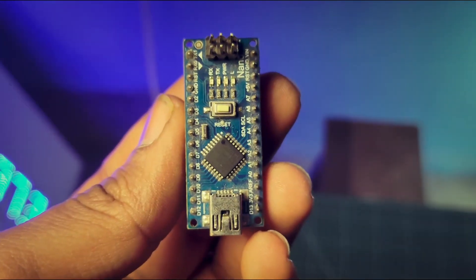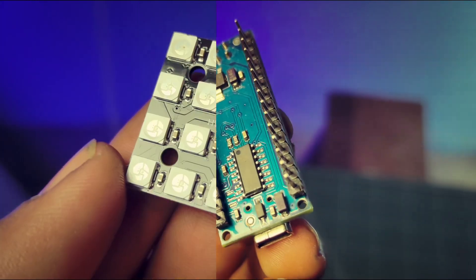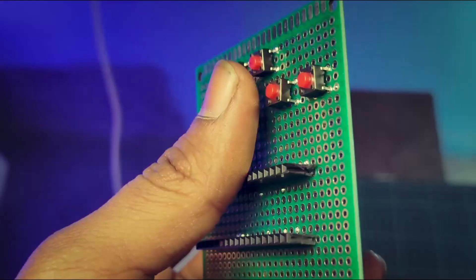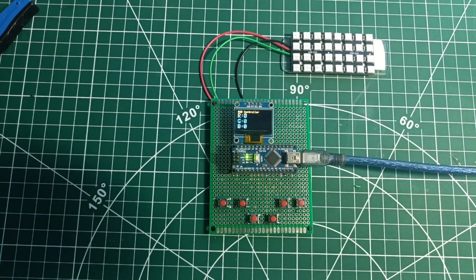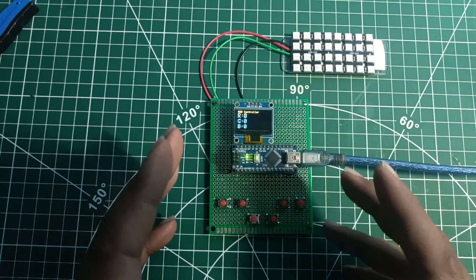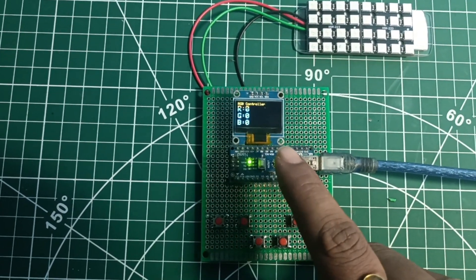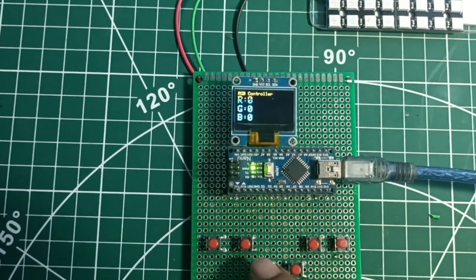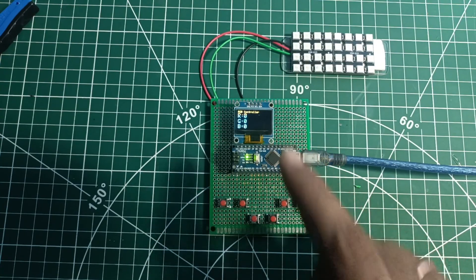Everything is set — let's add the Arduino to the board with all the components and test our project. I've already connected the Arduino to the supply and the code is running. On the OLED screen you can see three different values — R, G, and B — and you can change them using the push buttons and see the real-time values on the OLED screen.